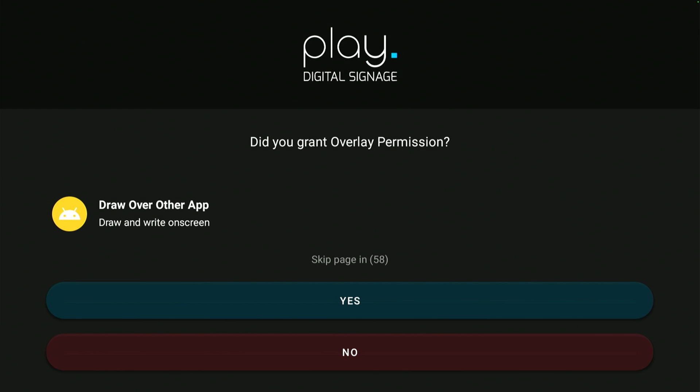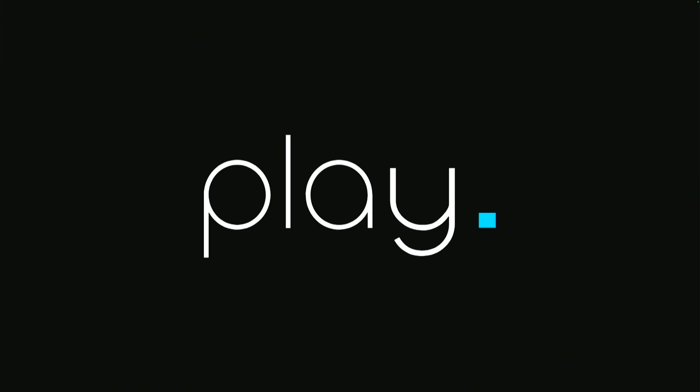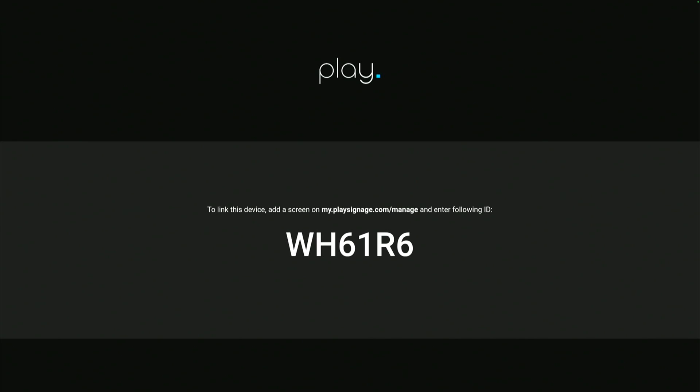The Fire TV Stick will return to the home screen, so you have to find and open the app again. Once again, the app will ask if you're sure you want the app to be on top of other apps, and you say yes. The app is now ready to be linked to your account.